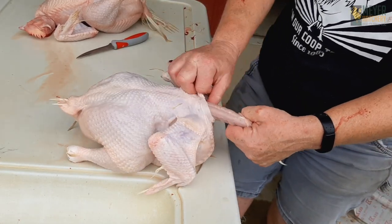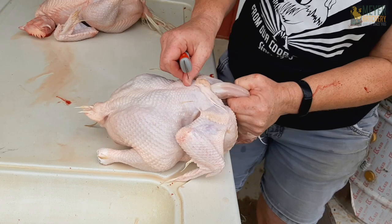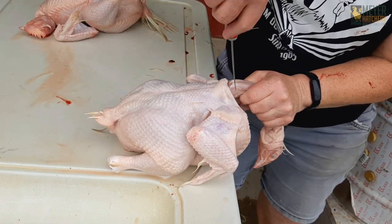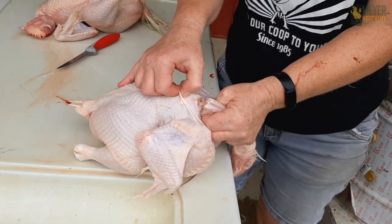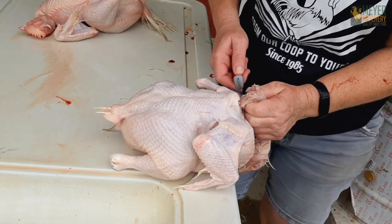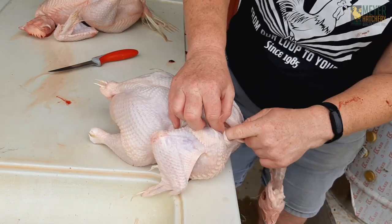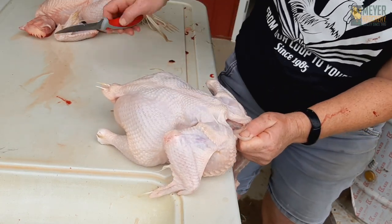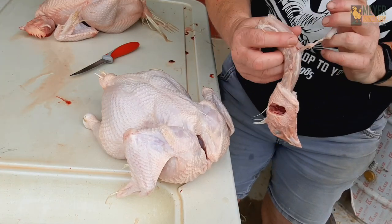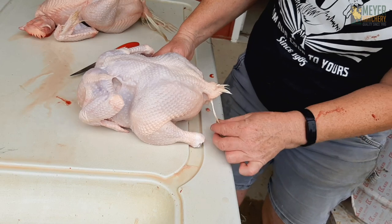Now to remove the neck, we'll just pull back some of the skin and connective tissue and cut the muscle along the back of the neck and then either side of the neck. Then give it a pop and the vertebrae will separate. Then I can cut the muscle on the interior side. This is the trachea — you just want to cut that as close to the body as possible and give everything a pull. That'll separate your head and neck from the rest of the body. I don't save the necks; some people save them and put them in a stock pot.